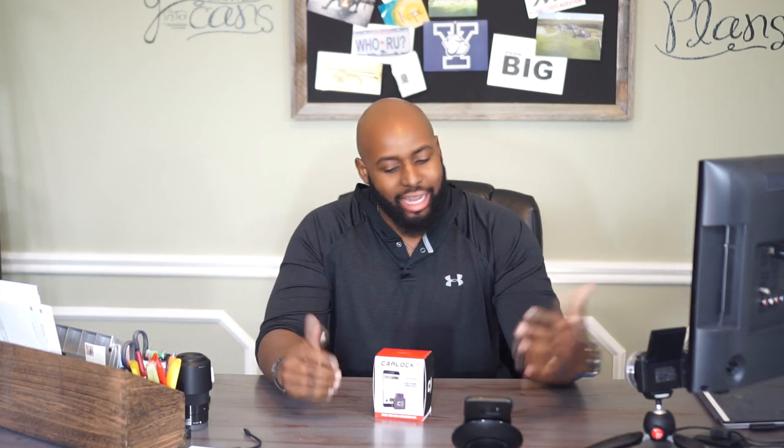What's up YouTube? I'm back. I got some good stuff for y'all today. This is CarLock, connected drive — make your car a connected car. Let me tell y'all something about this.